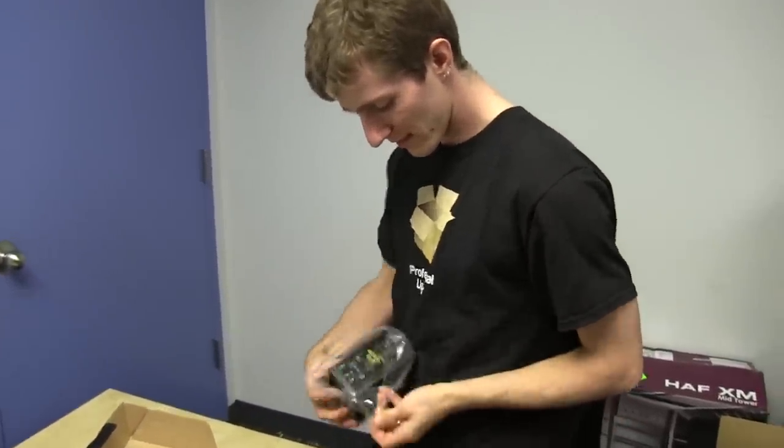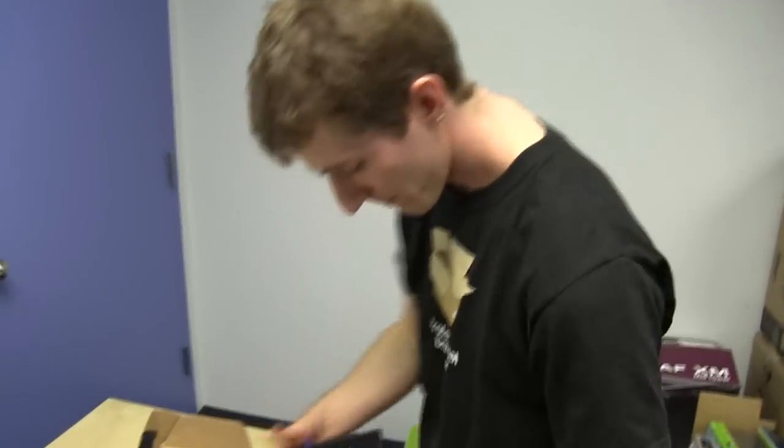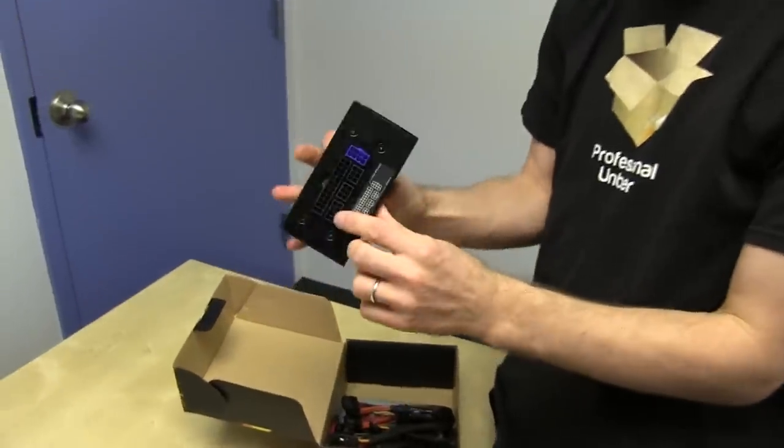Slick came all the way over here to see it — you're supposed to be working, Slick. It's like half the size of a regular ATX power supply.